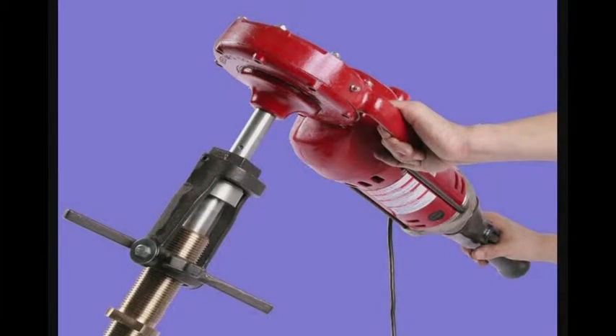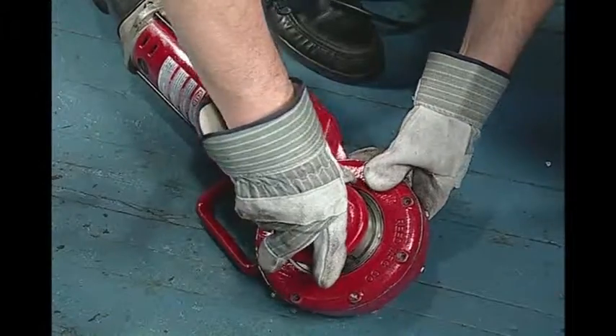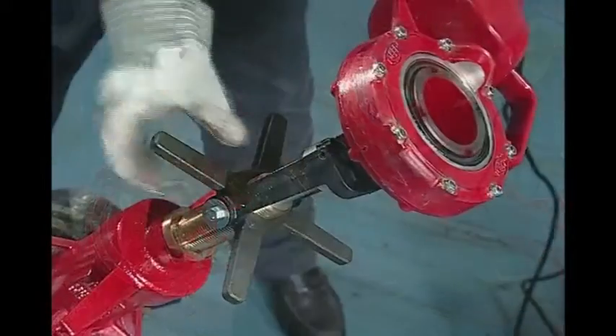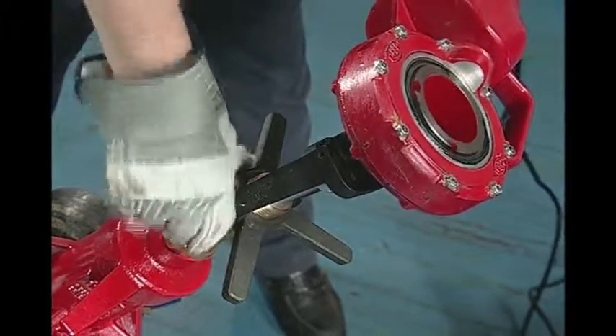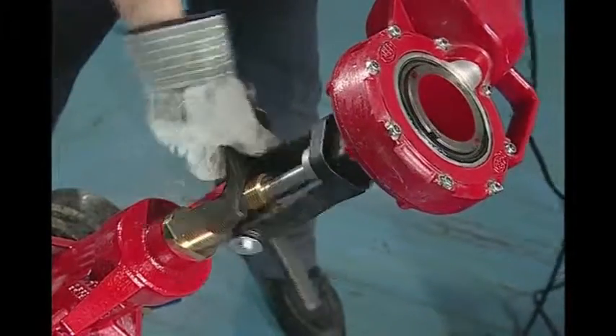Add power to your tapping projects by using a reed power drive adapter and the 700 PD power drive. Insert the adapter into the power drive. Attach the unit to the top of the boring bar. The operator manually turns the star feed while the power drive turns the boring bar. The operator can control the feed rate for tapping.